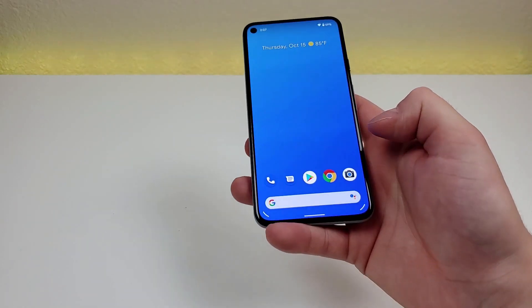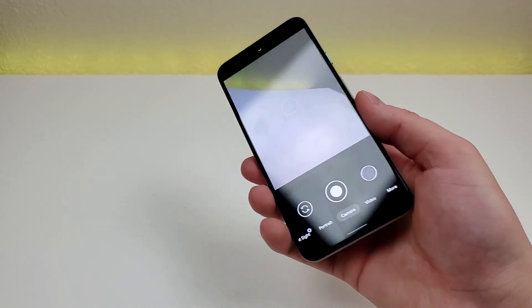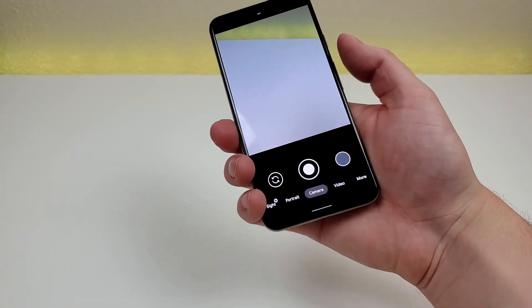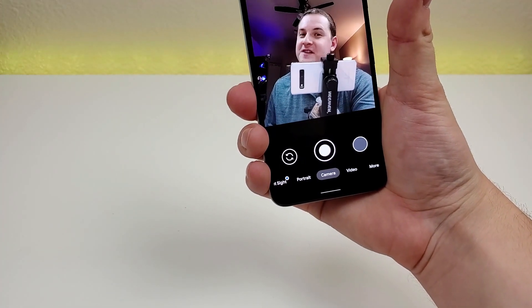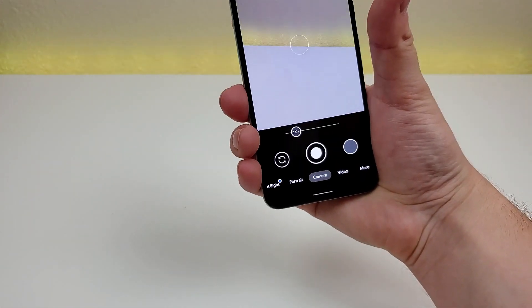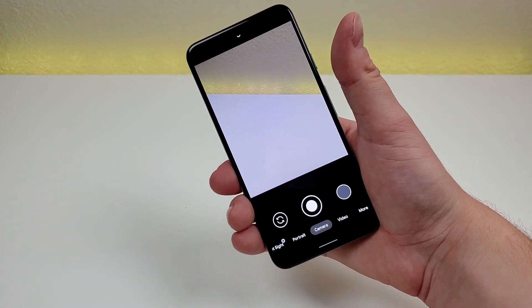This next tip is related to the cameras. This device has very good cameras on both the rear and front. If you want to flip from one camera to the other, all you have to do is twist the phone and it will flip to the front-facing camera. You can go back to the rear camera by doing the same motion.